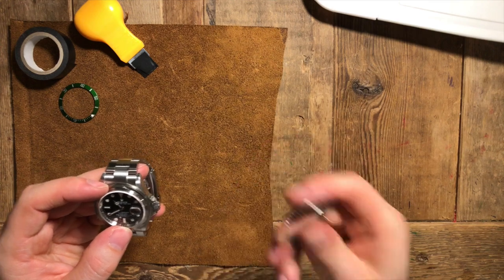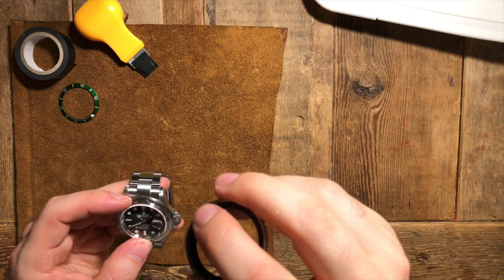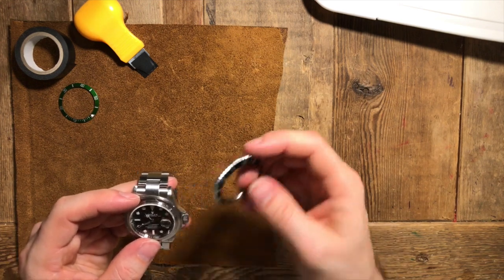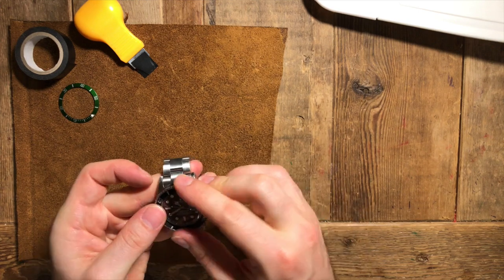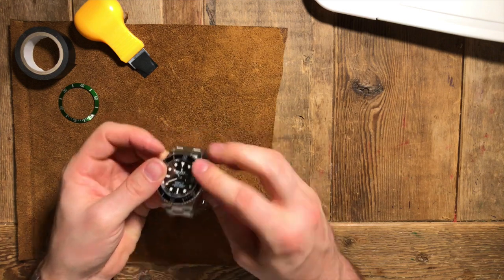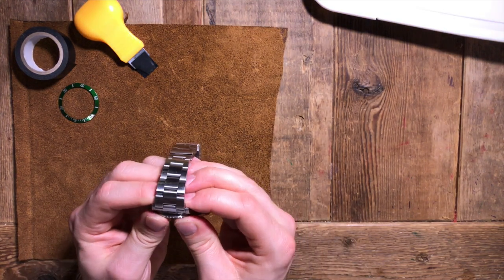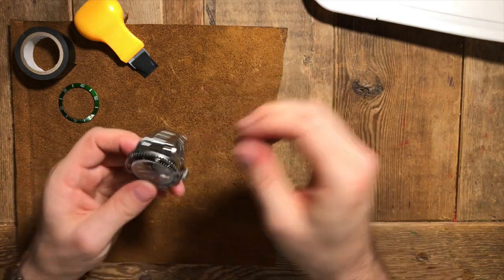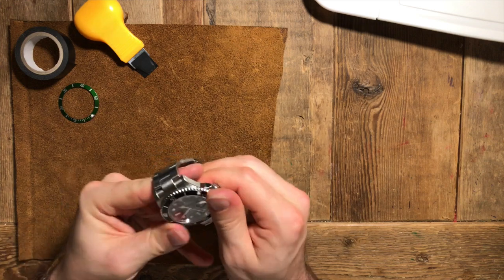To get this bezel back on, you can see the teeth where the spring sits or clicks against. You want to get that on first. Hook the spring in, press it over, and then apply even pressure around the whole bezel until you feel it click into place. And there we go. Check that there's free movement all around.